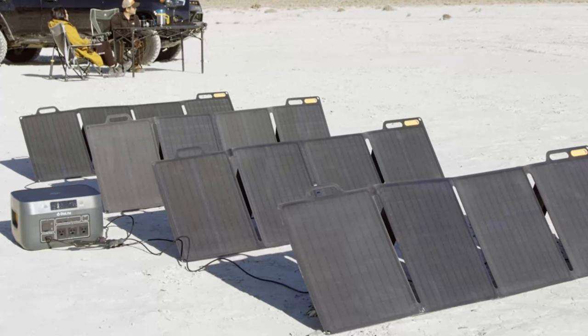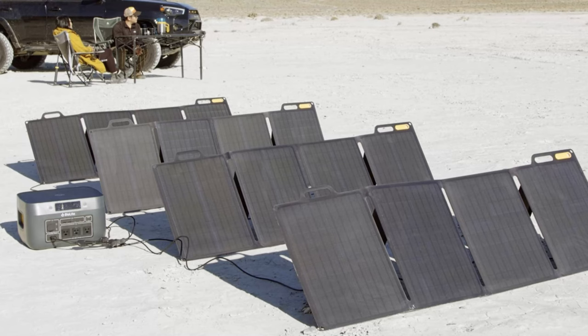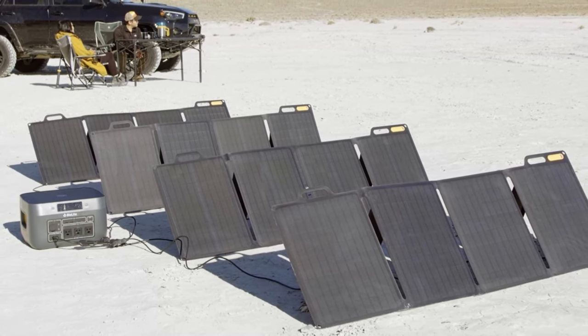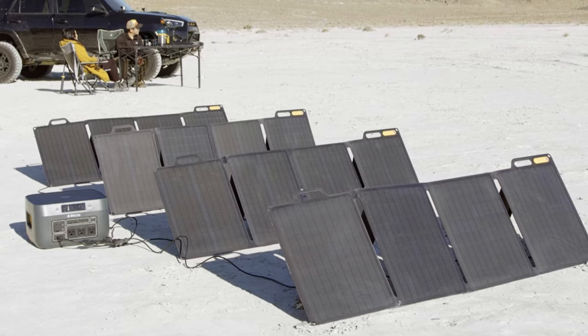For those of you looking for faster charging, you can actually combine four panels together and quadruple the charging speed. With a setup like that you'd probably be getting around 60 to 70 percent of a full charge of the Base Charge 1500.